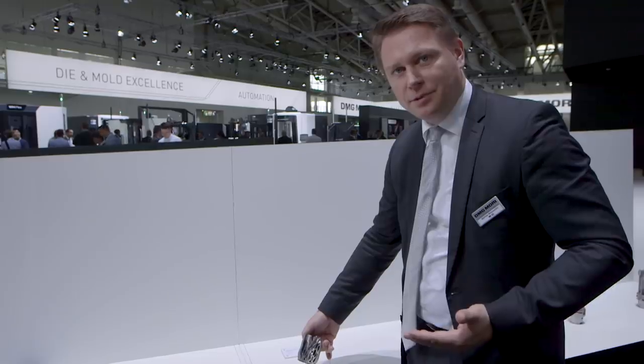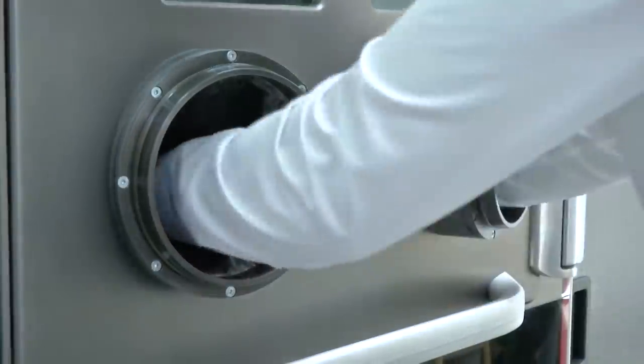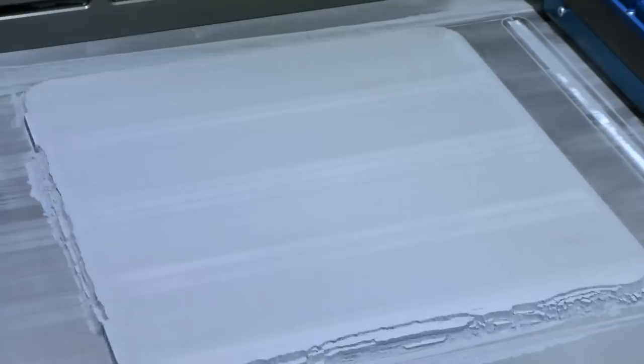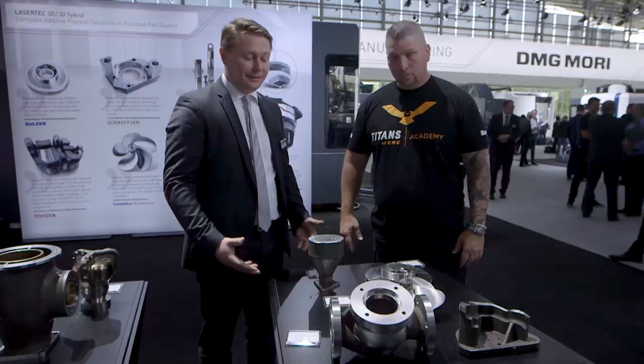This manufacturing opens up a new field of design. It gives you a new freedom in design — be creative, think in concaves, and you can bionically print parts.